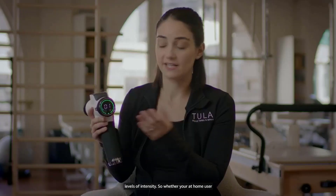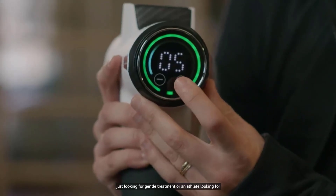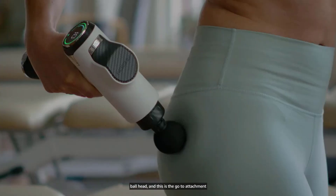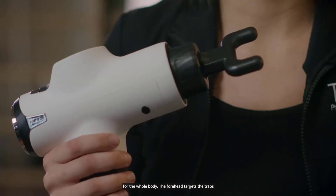Its compact size and lightweight design make it easy to use on the go, whether at home, in the gym, or on the field. Overall, the Fusion Black Pro Muscle Massage is a powerful tool for those looking to optimize their athletic performance and recover faster from workouts.